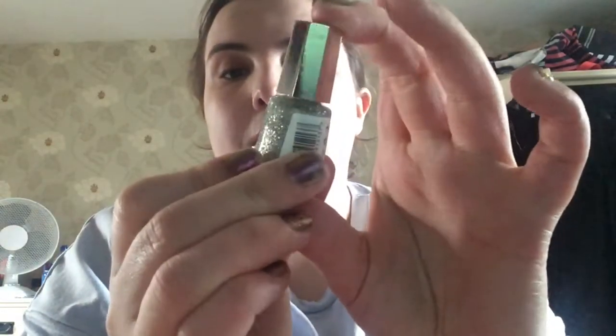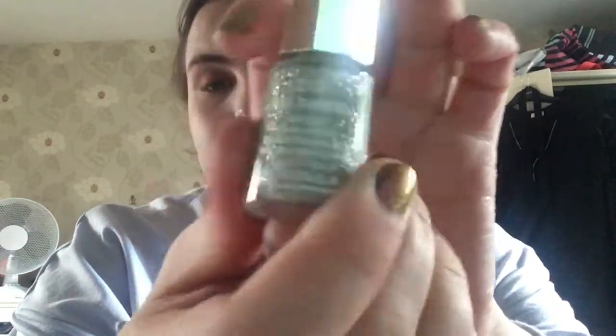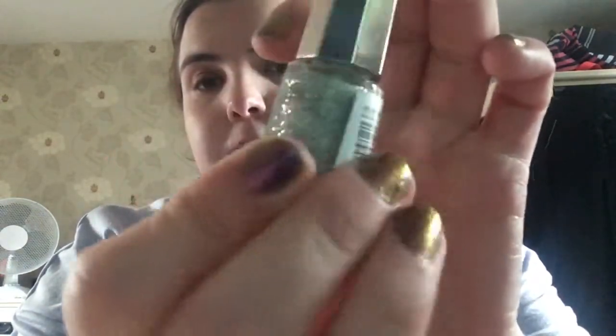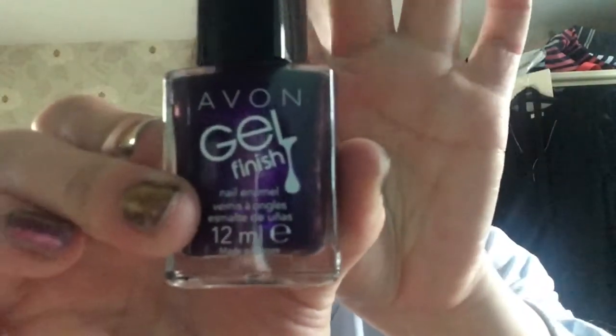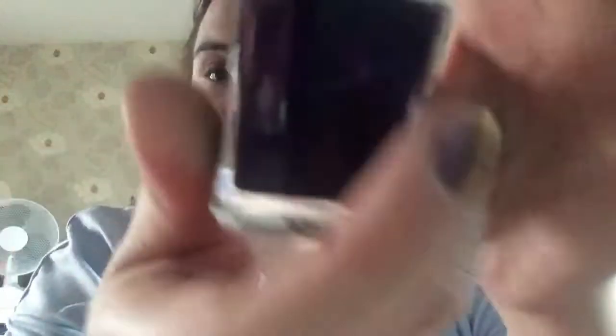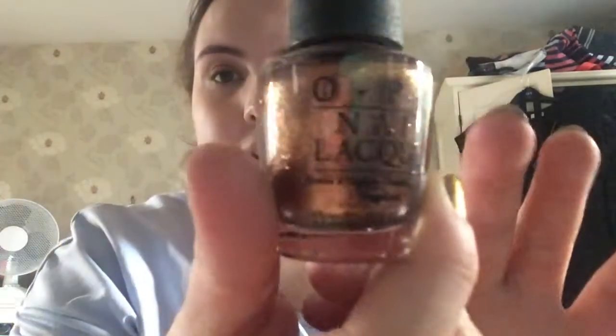Next is a small one — it's the Mavala Pure Diamond polish, which you can use basically as a topper for nail polishes. Next is the Avon Gel Finish polish; I'm not sure on the name but it's a really nice purple shade.